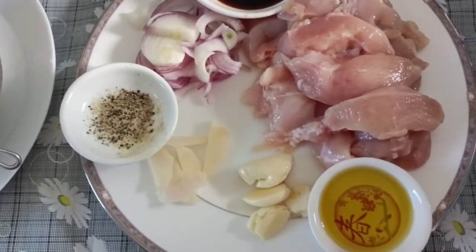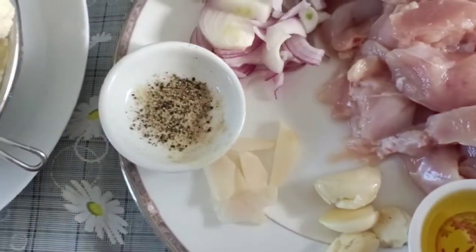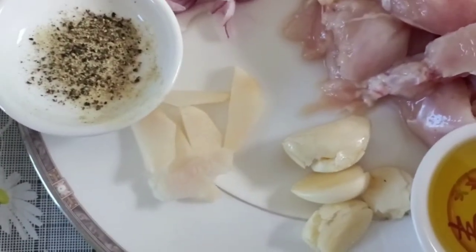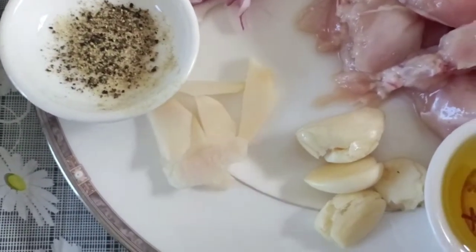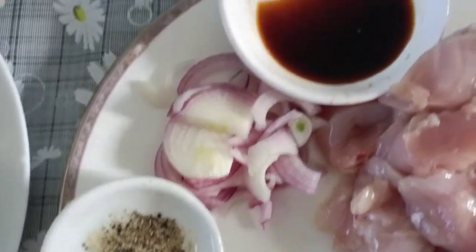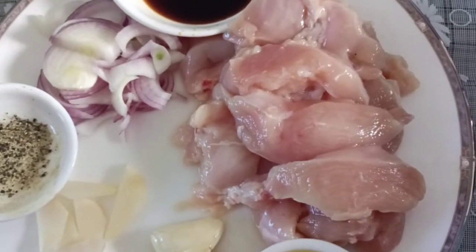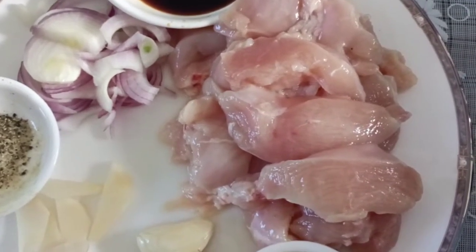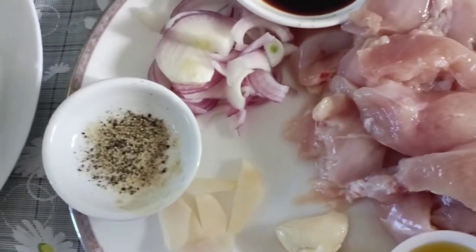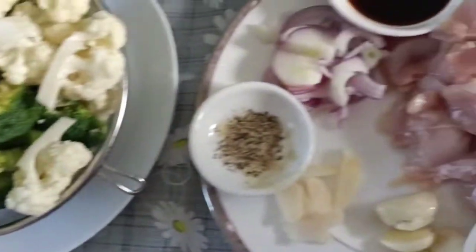I have olive oil, crushed pepper and pepper powder mixed together, sliced ginger, four cloves of garlic, sliced red onion, soy sauce, and chicken breast — just slice it.